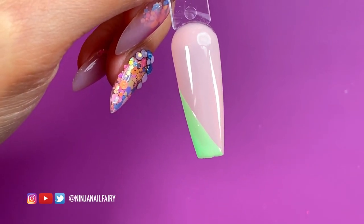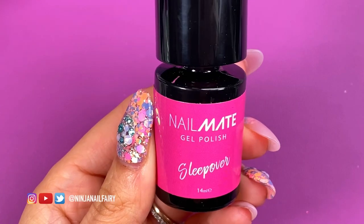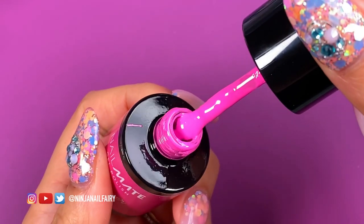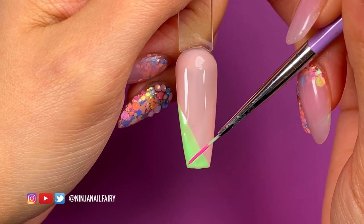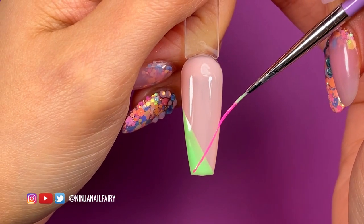Once I've applied my green, I go ahead and cure it in the light for 30 seconds — just to make sure it's fully cured to the point where no product is going to move around. Then I'm going to come in with Sleepover, decanting some of that out onto my palette as well.